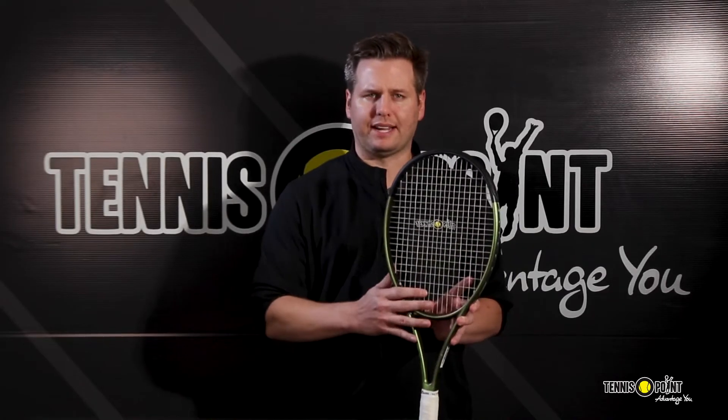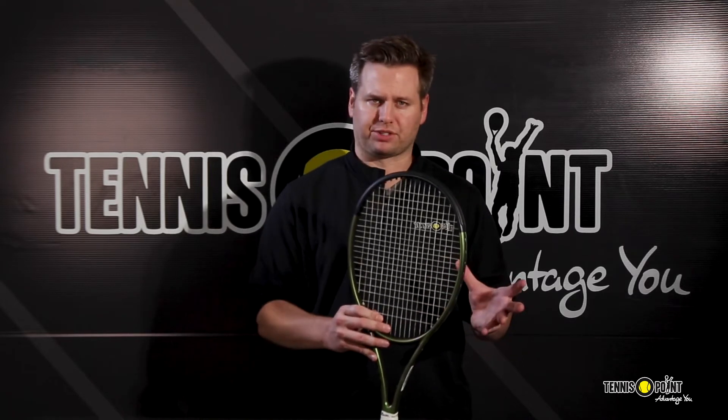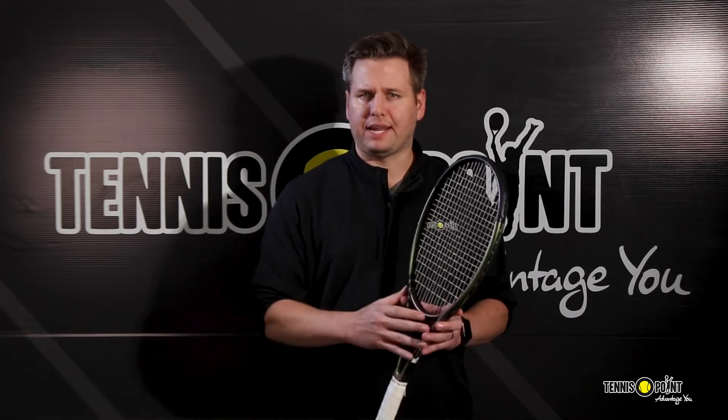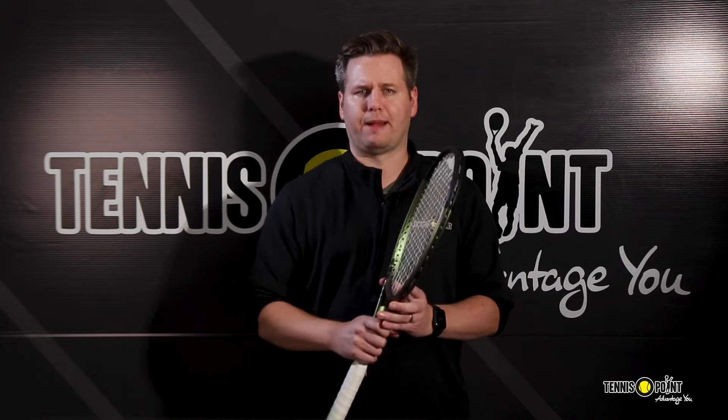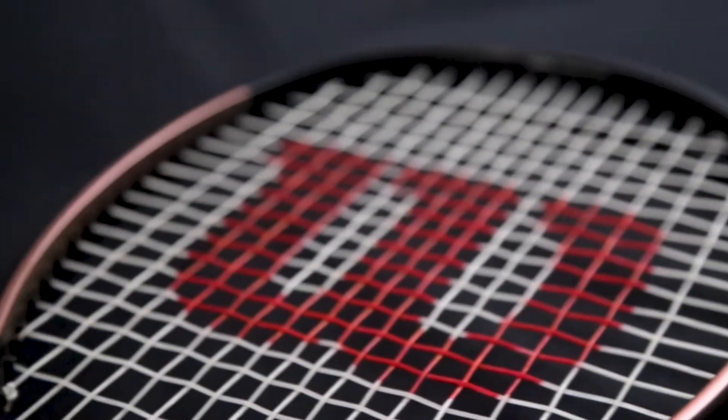The Blade family remains that go-to frame within Wilson's offering if you're looking for the ideal feel to go with top-line precision. All of these updates add up to a very rewarding frame for that aggressive, precise ball striker who wants to play at the top of the line with a blend of stability and feel.